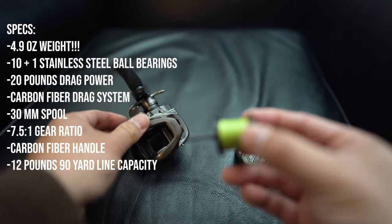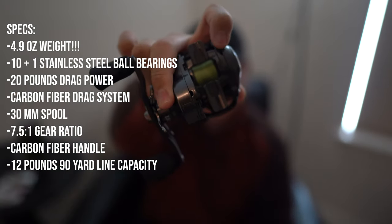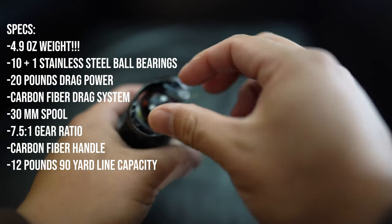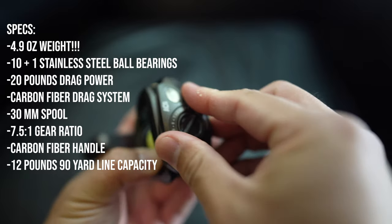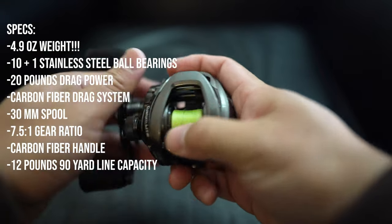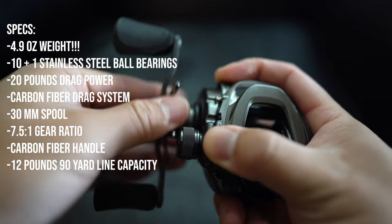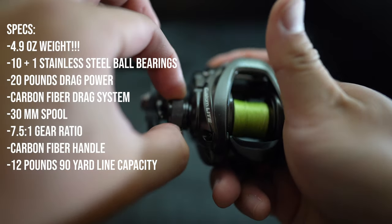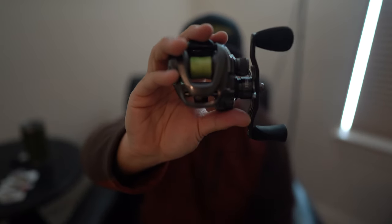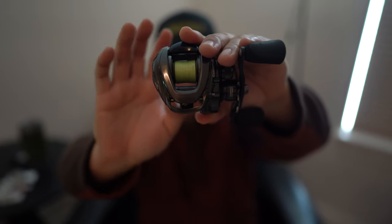For example, you get 10+1 ball bearings, 20 pounds of drag, C45 carbon side plates with drain ports. The carbon fiber side plates make this lightweight, similar to what Shimano does with CI4+. It has a 30mm spool, stainless steel internals so it is rated for saltwater use, and a carbon fiber handle. The braking system has different settings you can dial in, which is great when casting ultralight lures. I'm throwing ultralight lures only with this reel, and it's been a big help especially in the winter time on the inshore side here on the upper Texas coast when you have to micro-size your lure to get bites. It casts really well considering I'm throwing really ultralight lures.